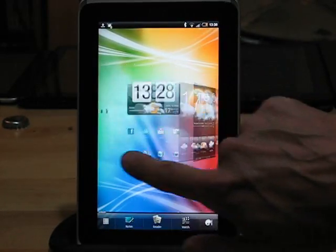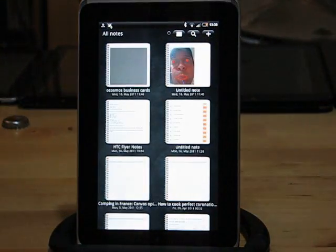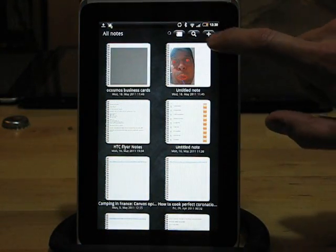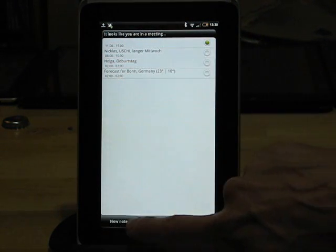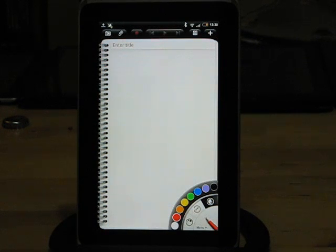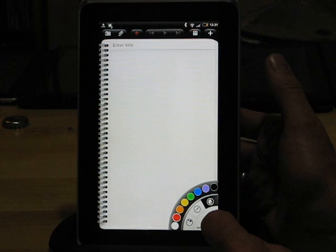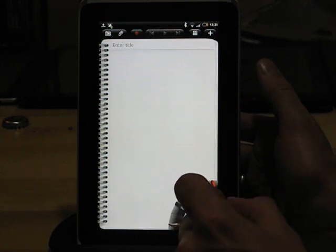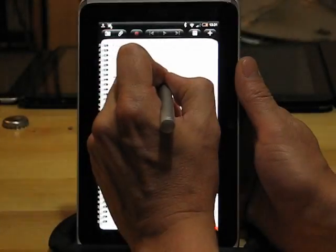There are three apps I want to show you that are important. First of all is the note-taking app. This is a key one — it integrates with Evernote in the backend, so all the notes are synchronized in the cloud. Evernote also does some text recognition on certain things, usually printed media, not handwritten media. You've got a choice of pens, choice of colours, choice of thicknesses, and then you can start making notes.